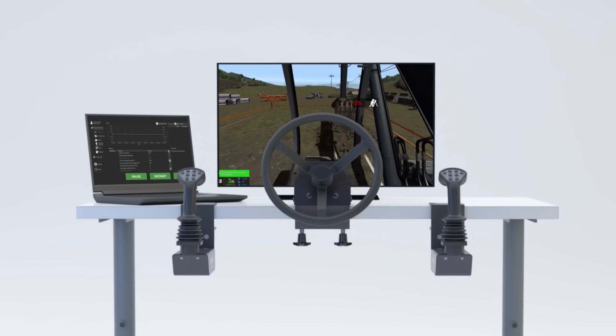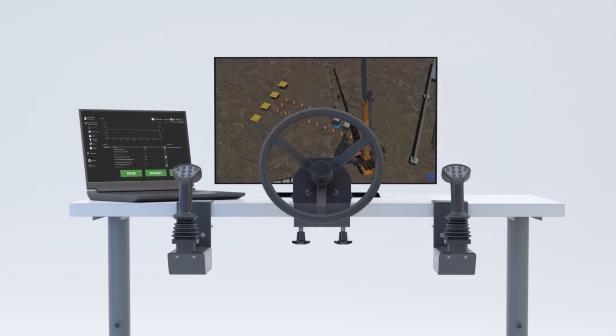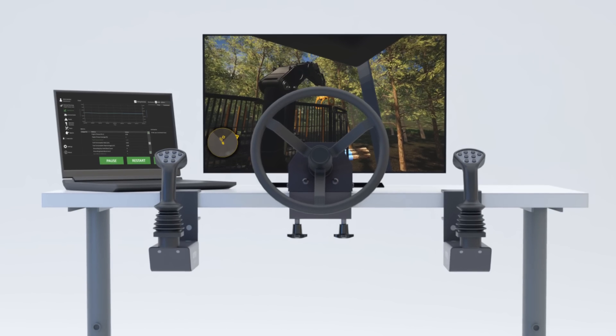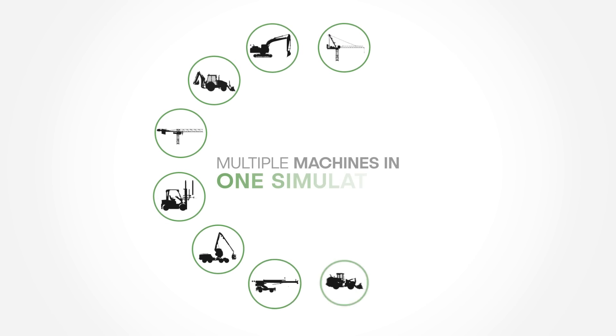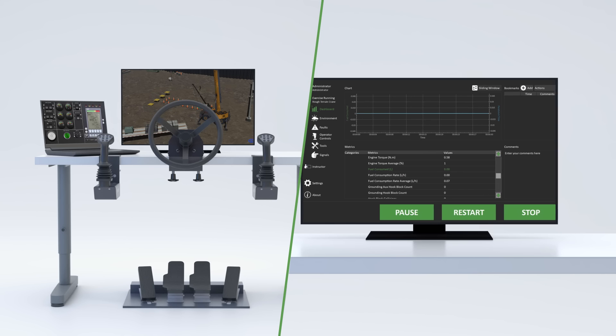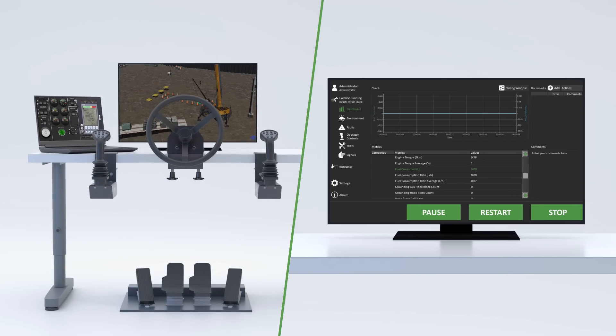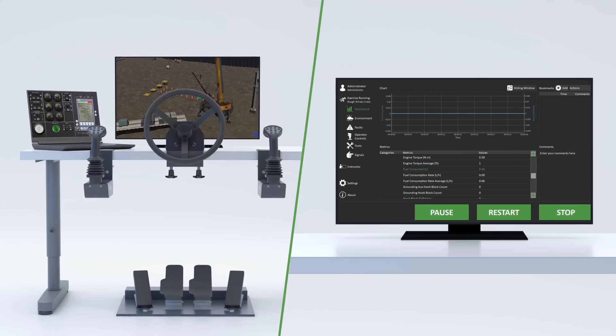The Vortex Edge Plus is an affordable training tool that grows according to your needs. Run CM Labs' full fleet of earthmoving, lifting and forestry equipment training packs, or connect to an optional instructor operating station for instructor-led training, scoring and reporting.